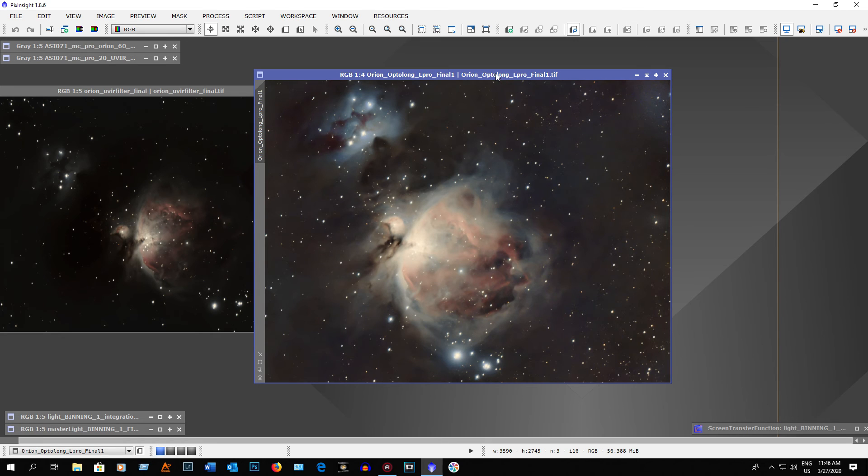Hopefully it's supposed to be clear tonight, so I can get some more exposures of the Orion and Running Man Nebula. I want to get at least 4 or 5 more hours of exposures and add them in to see what it actually comes out like — and of course I'll use the L-Pro filter. Thanks for watching, and I hope everybody stays safe. Ace out.